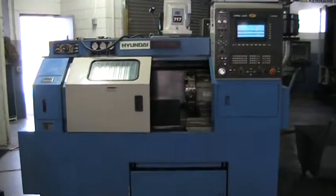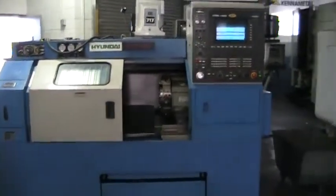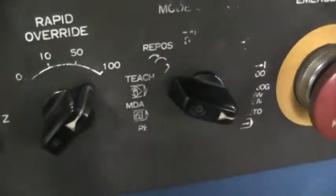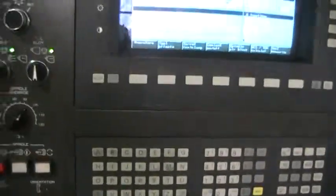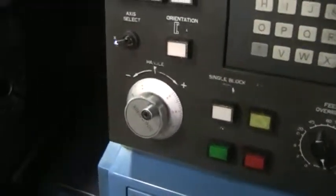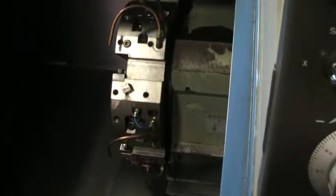This is a video inspection of the 1998 Hyundai HIT-15S. It has the 840C EZ teach control, with the teach right there. We're going to go ahead and run it through its paces. Overall, this machine is very clean.